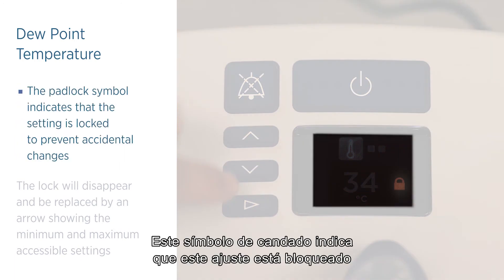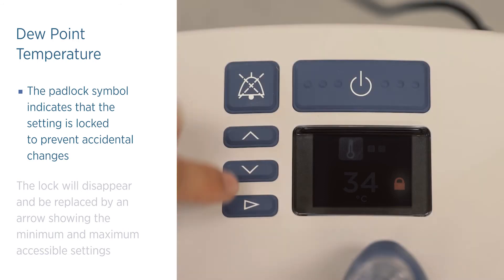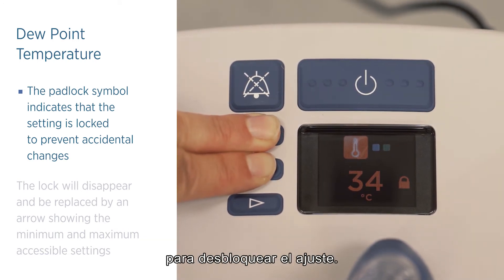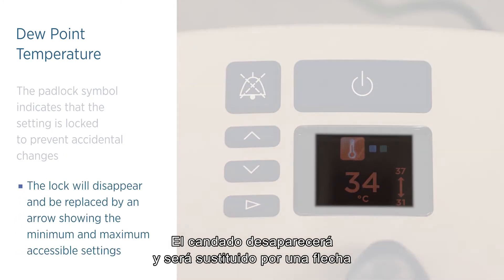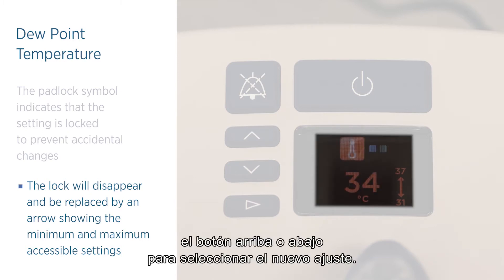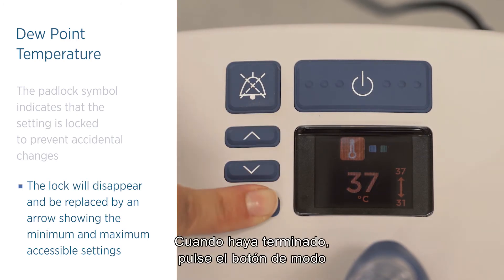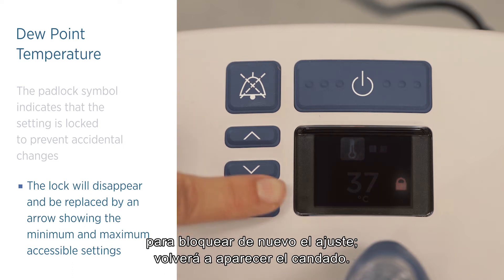This padlock symbol indicates that the setting is locked to prevent accidental changes. Press and hold the up and down buttons for three seconds to unlock the setting. The lock will disappear and be replaced by an arrow showing the minimum and maximum accessible settings. Press and release the up or down button to choose the new setting. When you have finished, press and release the mode button to lock the setting again. The lock will reappear.